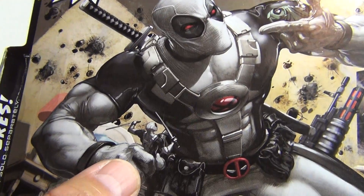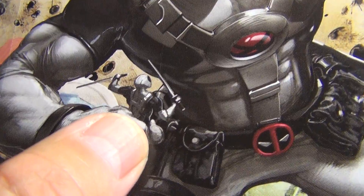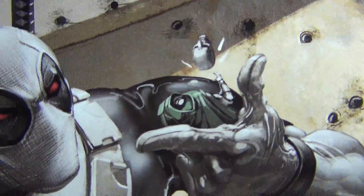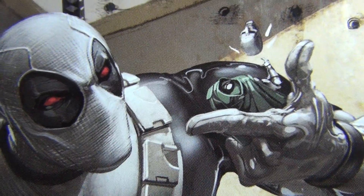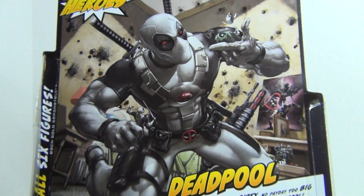You can see in the larger image that in Deadpool's right hand there's actually a small figure of Deadpool right there — very cool. And up here you can see Dr. Doom getting his head snapped off in Deadpool's left hand. So very amazing detailed artwork, just fantastic.